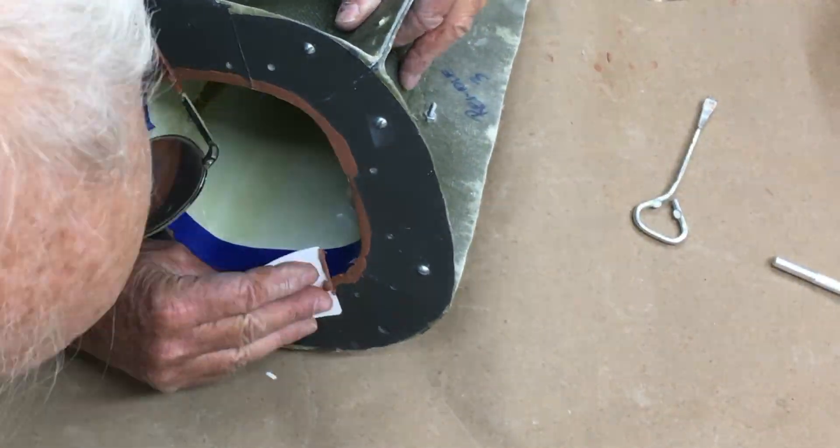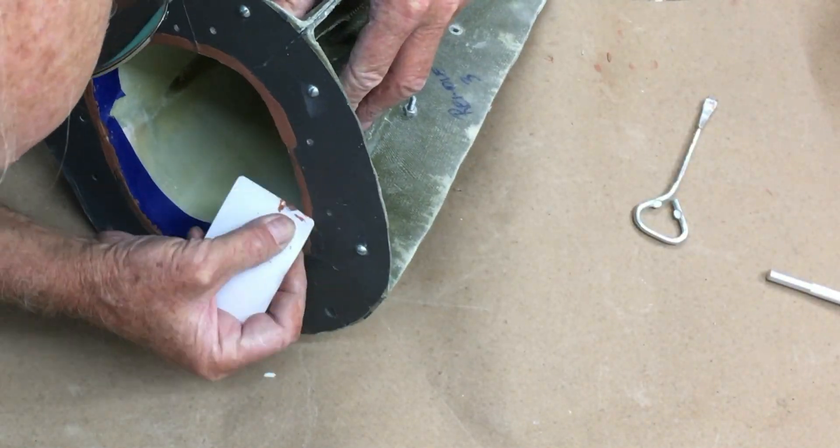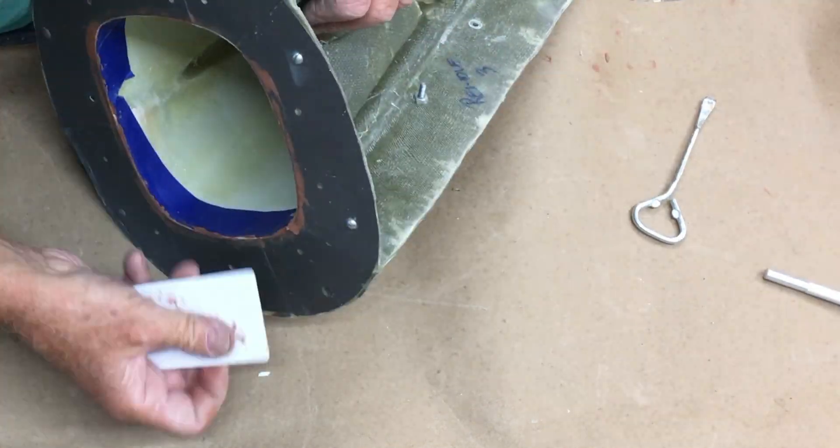Now I'm just going to scrape back the clay so it's flush with the mold flange, and all will be good.